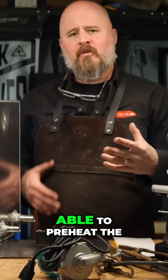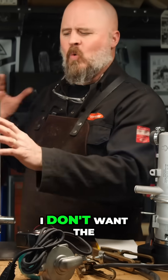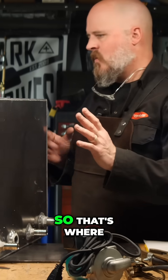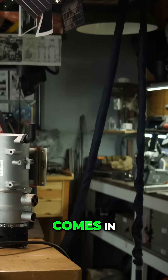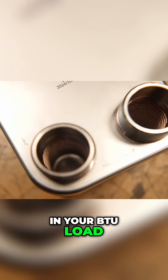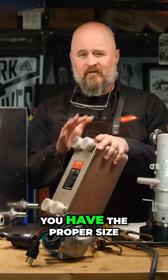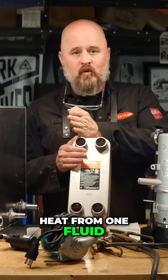Number two: I want to be able to preheat the engine of the bus. I don't want the bus engine coolant mixing with the hydronic fluid, so that's where a plate heat exchanger comes in. Sizing these is kind of a black magic — you have to figure in your BTU load and your flow rates. In my opinion, just go a little larger than you think you need to make sure you have the proper size. The way these work is they transfer heat from one fluid to another.